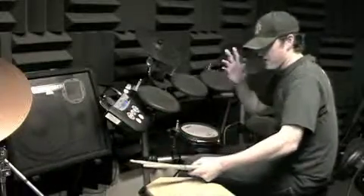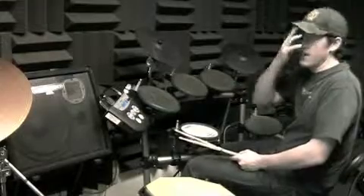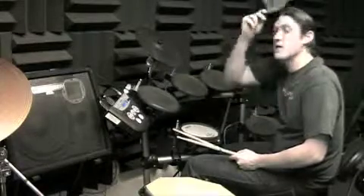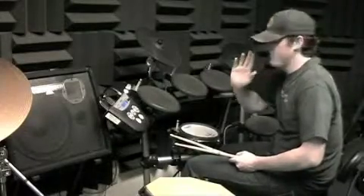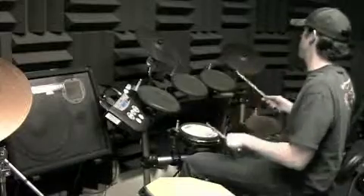First, continue practicing each exercise individually — one, two, three, and four. Eventually, you want a constant exercise going: four bars of an exercise, four bars with just the ride cymbal, hi-hat, and bass drum, then four bars of the next exercise.